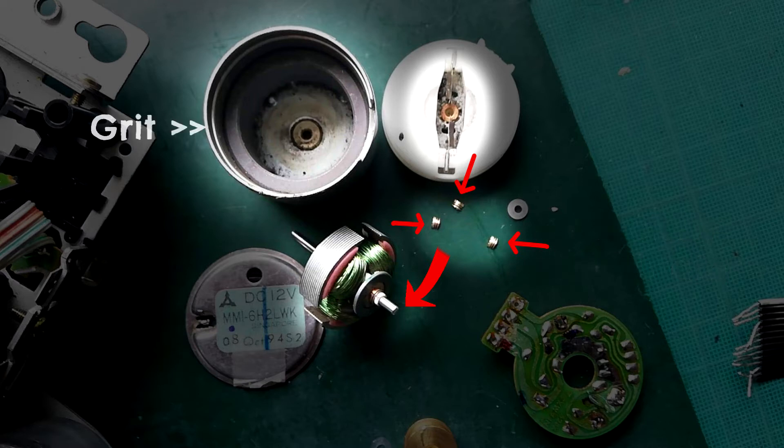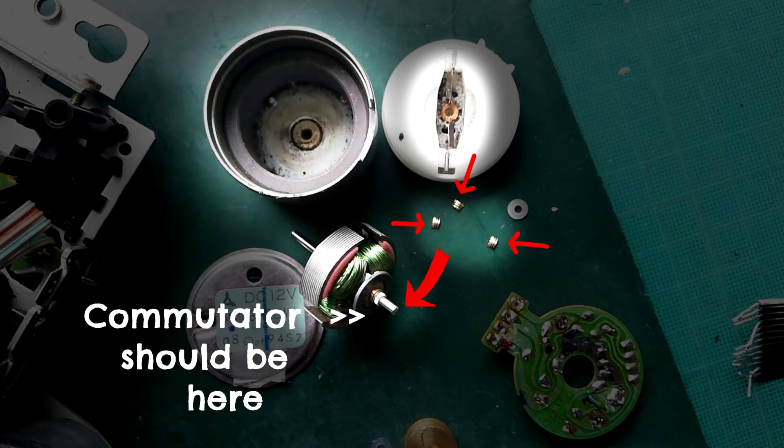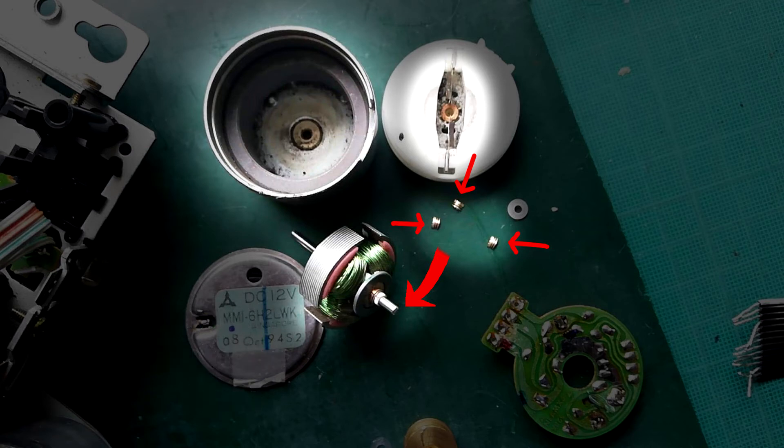The casing — you can see there's a lot of grit in there. I've highlighted the centre of the plastic cap with the brushes, and you can see a lot of grit there. The larger arrow is meant to show where those three pieces of the complete commutator would be sitting. I think the noise is just that the commutator was just about holding together, so the motor was still rotating, but it was causing a lot of friction — and that's what all the grit is from.